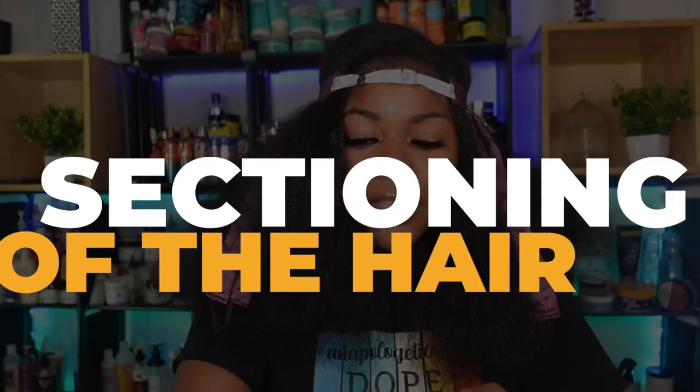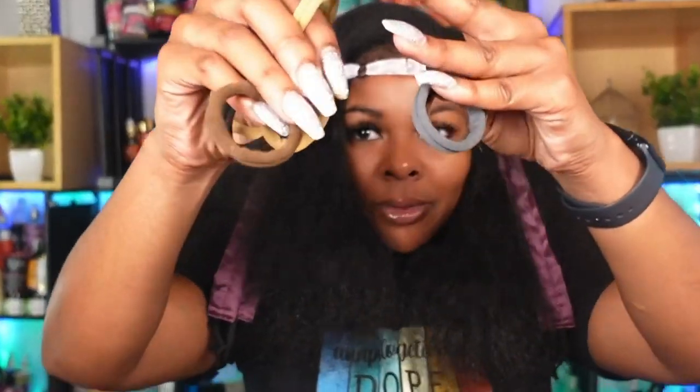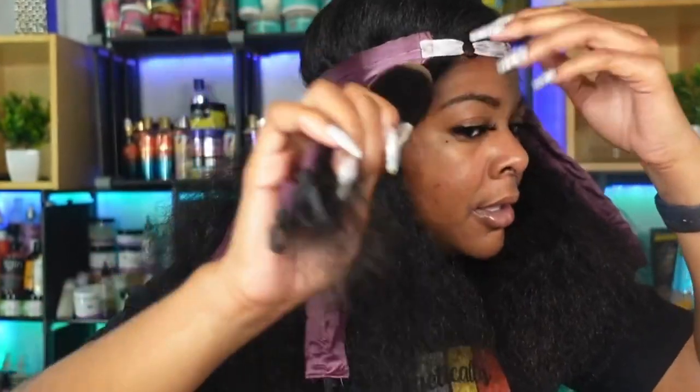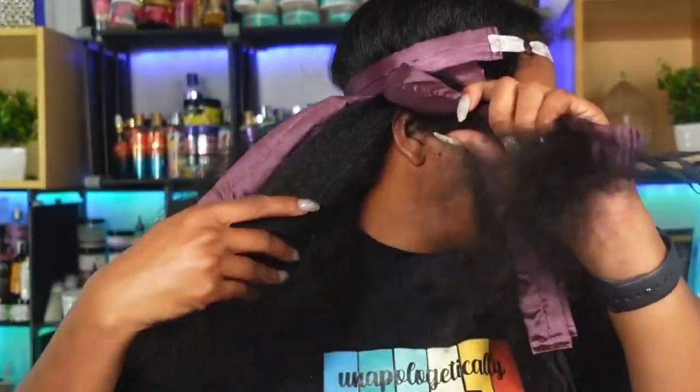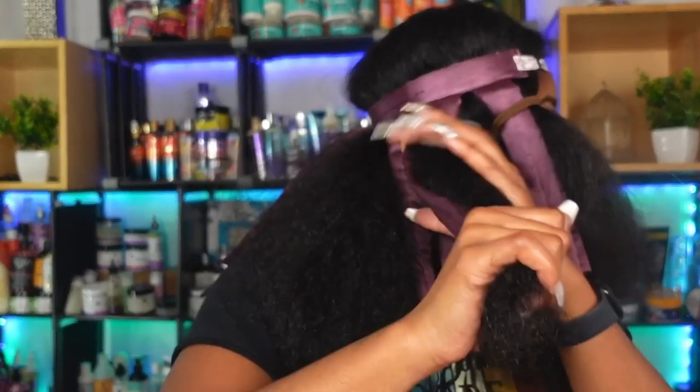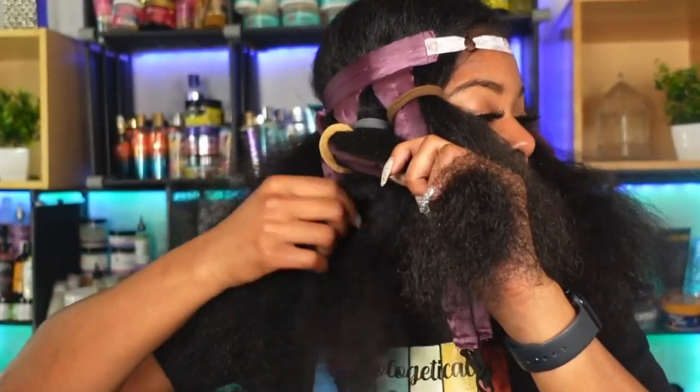The next step is going to be sectioning off the hair. You're going to use your hair ties and section off each strip — it's going to be a lot easier down the line because we won't have to feel around and section off, we can just keep going around. It's a lot easier if we prep our hair first. I'm just taking a big chunk of hair and tying it off. They don't have to be big sections because there are eight strips on each side, so there's more than enough.